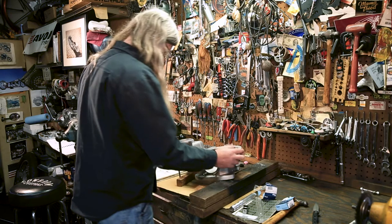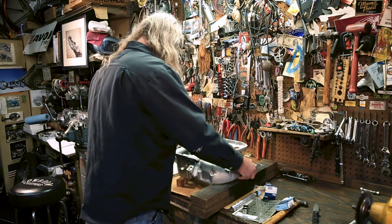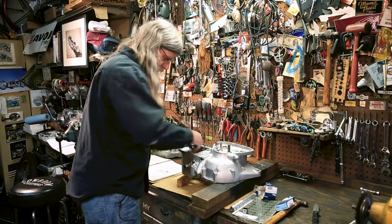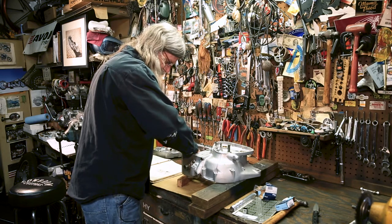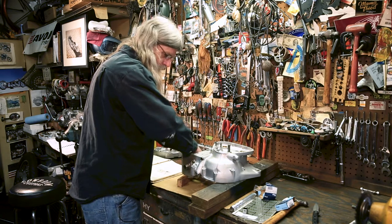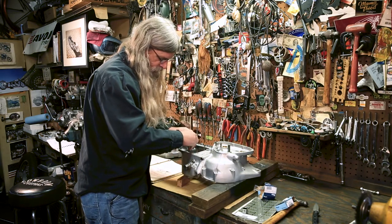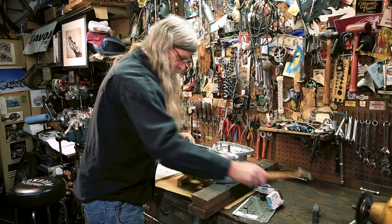Got my case all heated up. I'm going to take my bearing, set it down in the hole, and kind of get it centered over that hole. Take my tool and make sure it's square.